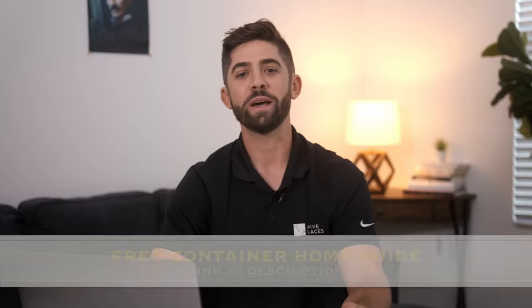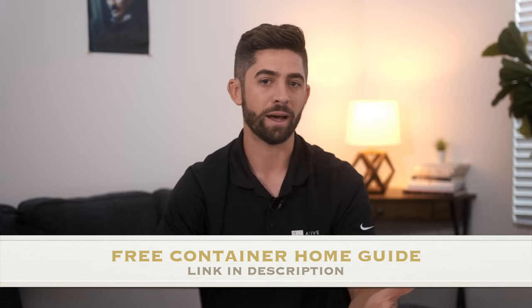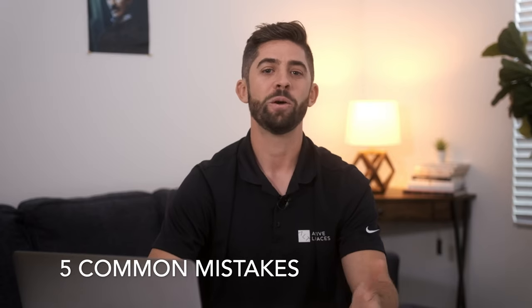That concludes this video. If you want to learn more about building shipping container homes, click the link in the description below to download our free container home guide. In the guide, I go over the five common mistakes people make when building their own shipping container home and how you can make sure your home is going to be a success. Thanks for checking out this video and we look forward to seeing you on the next one.